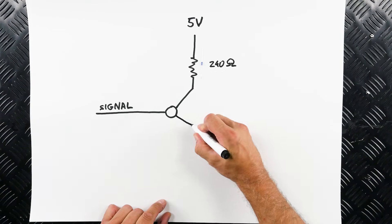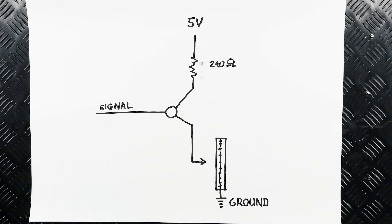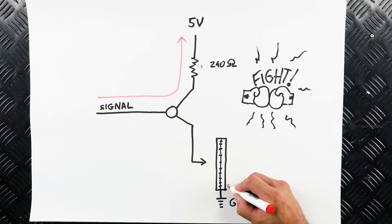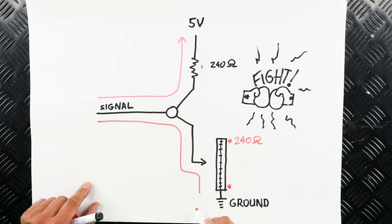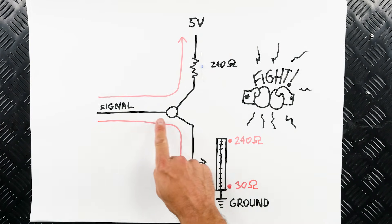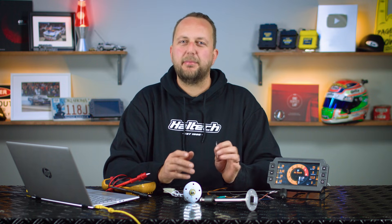When we add the fuel level sender — remembering that it provides a different resistance to ground depending on how full the tank is — we now have a fight on our hands. Will the signal voltage stay up high while the resistance to 5 volts is less? Or will the voltage go down because the resistance to ground is less and it's easier for the current to flow through the fuel level sender to ground? Because most fuel level senders output a resistance value of around 0 to 300 ohms, a pull-up resistor value of around 240 ohms is a great choice. This will offer the widest range of calibration voltages between 0 volts and 5 volts.